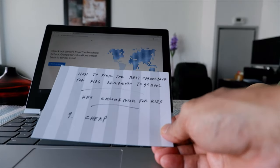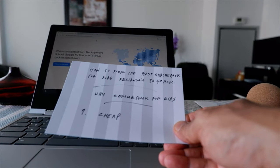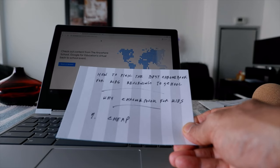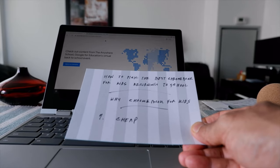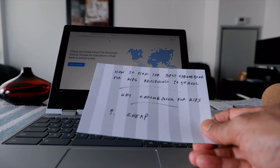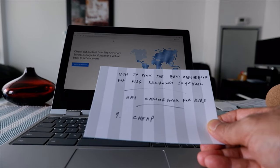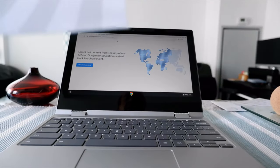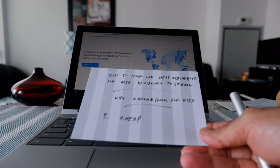Why Chromebook for kids? The first point is they are very cheap. When you're buying something for kids there are chances it's going to get lost or damaged. If your kid loses a Chromebook you don't have to worry too much because Chromebooks are cheap. You can spend like two to three hundred dollars and find a very nice Chromebook, rather than losing a one thousand or two thousand dollar Windows laptop.